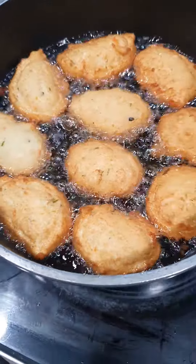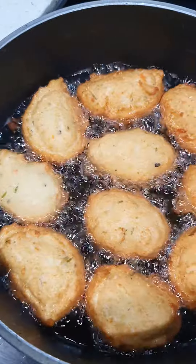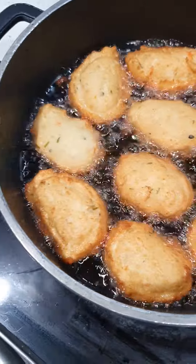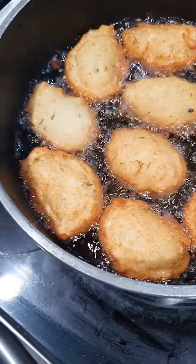You shouldn't soak the beans overnight. Soak the beans, wash the beans at the same time. Then you blend it — don't put any Maggi, just put only salt. If you want to put small pepper or any celery, you can put a little. That's it. It is wonderful.